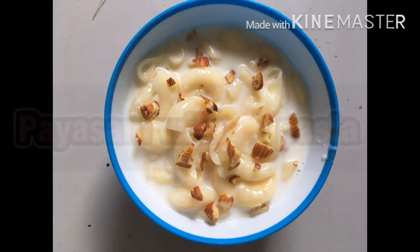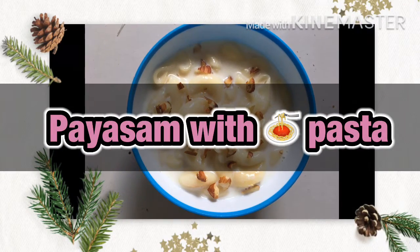I will be sure to click on this video. This video is called Poison with Pasta. It's very good for me.